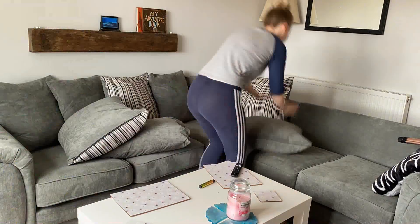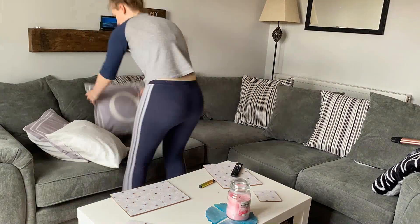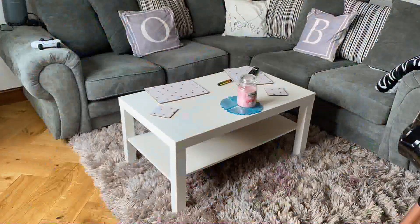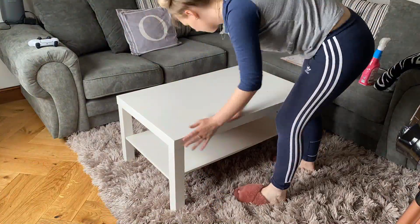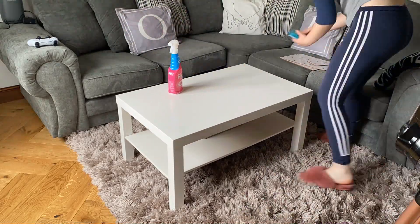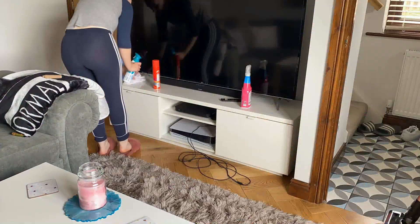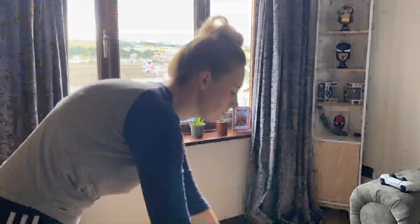Next I start on the coffee table, so I take everything off that needs to come off and then I use the Pink Stuff spray — this is the antibacterial spray, I think — to wipe down the coffee table and put everything back. I then use my dusting cloth and my polish, I think my polish is from Lidl, to dust and tidy up the shelves and put everything back where it's supposed to be.